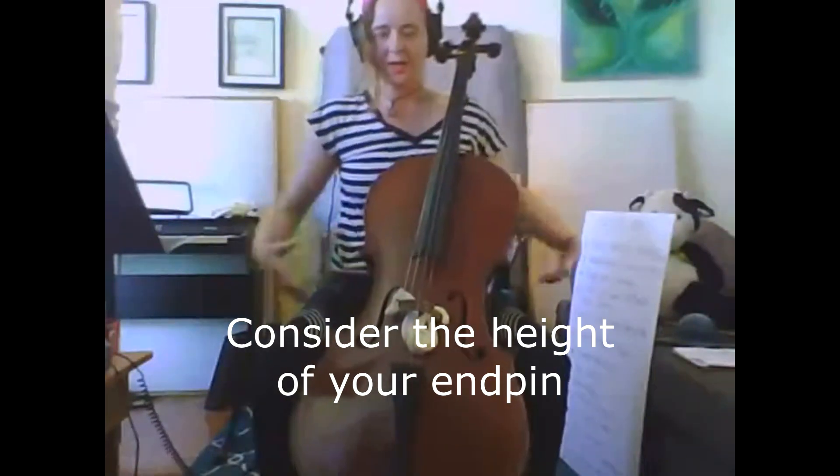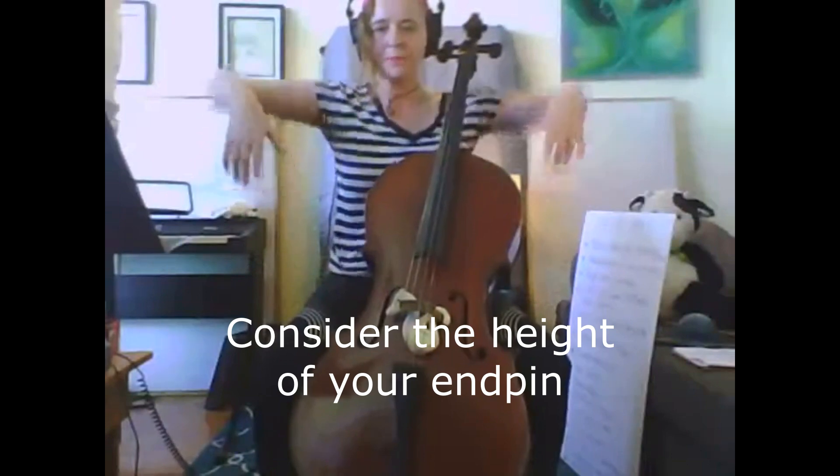When you're sitting with your cello, you want to feel like when you bring up your arms, they're not way up here. They're just at a nice comfortable level to bring up the arms and not feel sore.